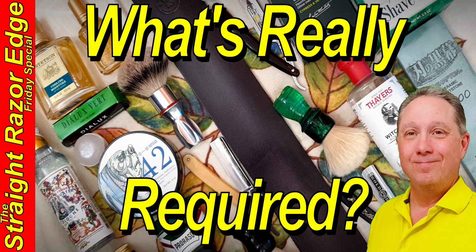Welcome to your Straight Razor Edge Friday Special: Minimum Required Straight Razor Equipment and Gear. Hey, Eric here with Adventures in Wet Shaving, and welcome back. It's good to see you. My one word is heart, and I put my heart into everything I do. I believe every time you shave with a straight razor, you're getting a better shave.